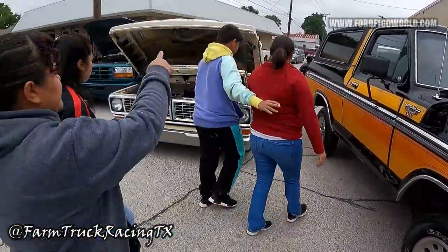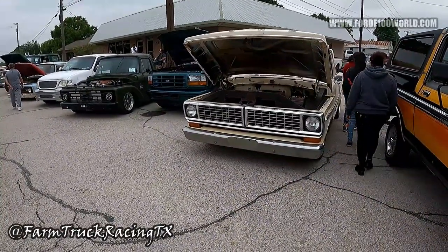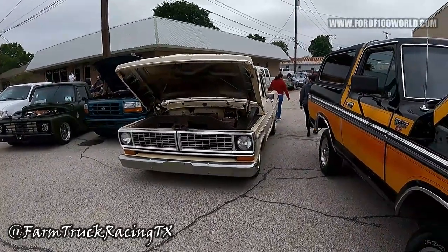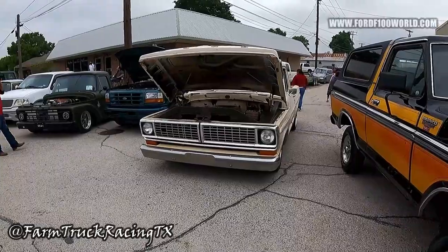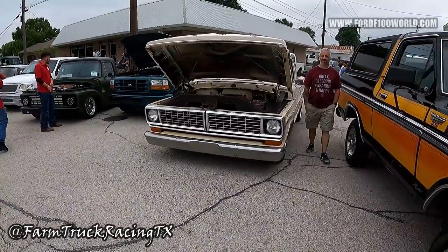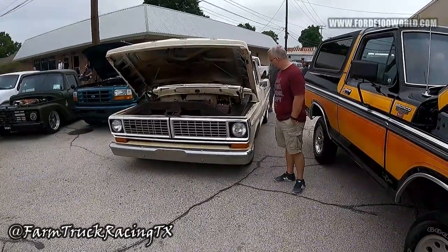I think you did a great job — understated, under-promise over-deliver. What's cool is it looks like someone could door-ding it and you're not going to freak out. You can drive it, enjoy it, take your wife to the movies, park on the front row if you'd like, drive in the rain, drive it to work.